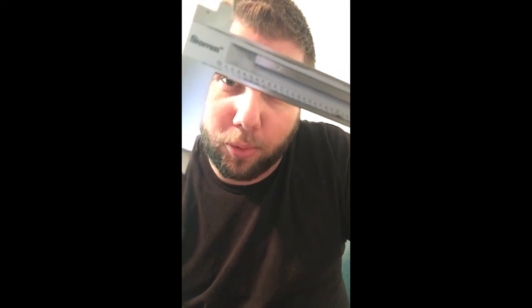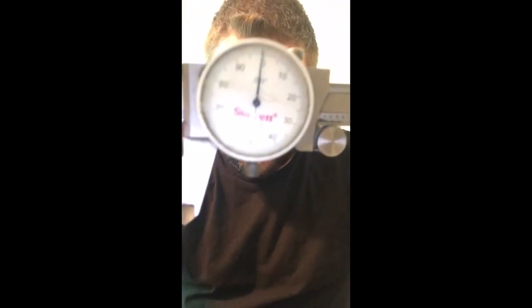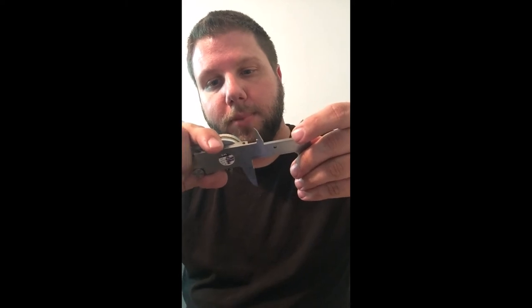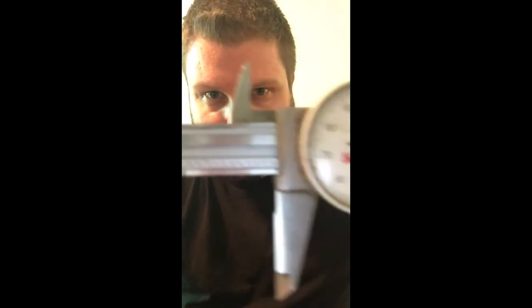Real quick, in case you get a dial caliper, here's a quick overview on how to read it. Open it up wide — you have zero, numbers up to nine, a big number, more numbers up to nine, then a two. The big numbers are inches; all the numbers in between are 0.1 inches — so 0.1, 0.2, 0.3, up to one inch, then 1.1, 1.2, 1.3. This is three-place decimal, and the dial gives you the last two digits. For example, if the scale reads the big one past eight, and the dial shows 25, that's 1.825.